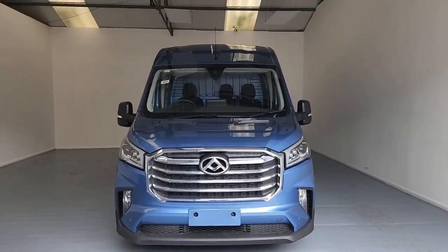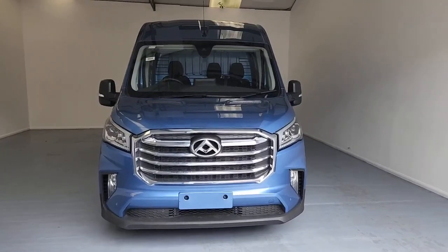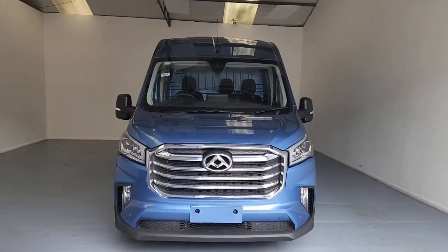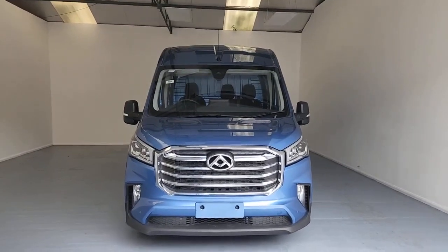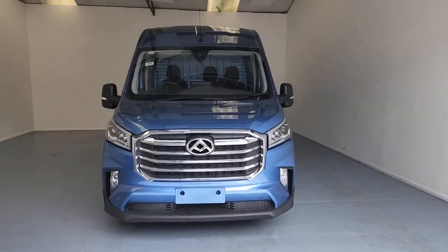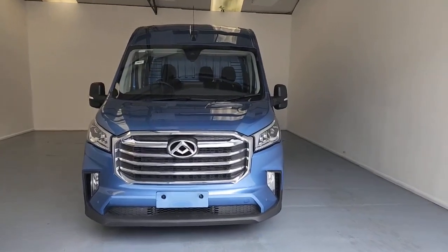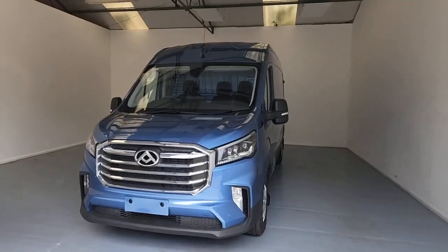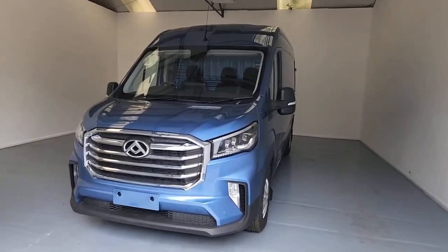This is the Maxxis Deliver 9 L3H3 panel van. First of all, I want to point out that with any new vehicle you're going to get your full manufacturer's warranty. With Maxxis, they're going to give you a five-year warranty — that's five years or 100,000 miles, whichever comes first. On top of that, Maxxis are also going to provide you with five-year roadside assistance as well. Hopefully you would never need to use them, but just in case you do, it's nice to have that level of cover and protection.